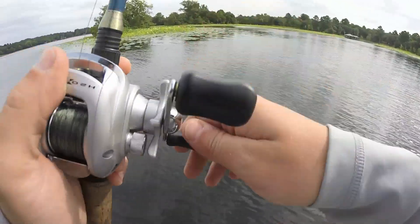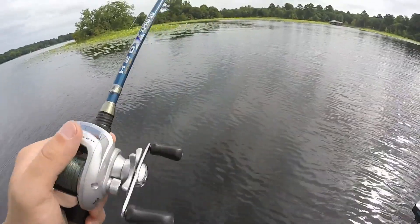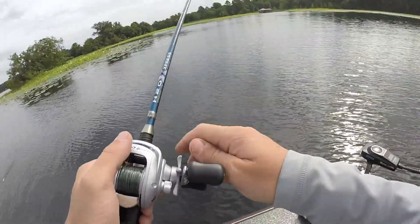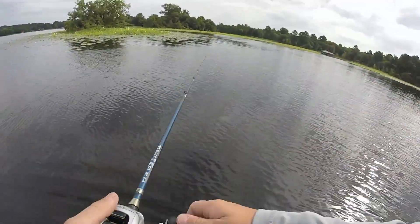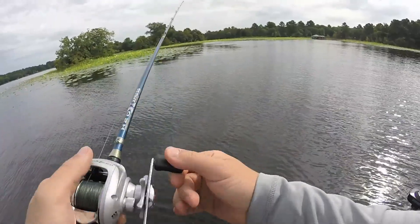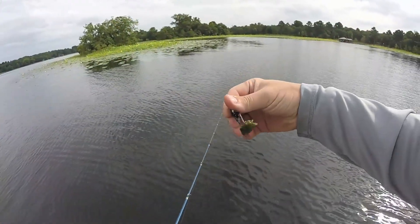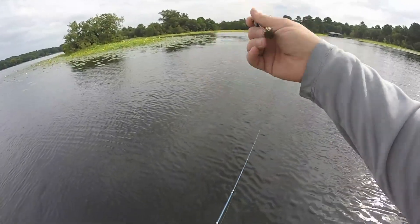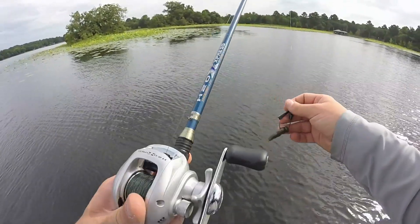Little update for you fishing fam — we ain't catching crap. We're in about three foot of water. Sucko meters are pretty high right now. That right there was a fish — that sucks. Stole my freaking claws, my trailer, everything. That's how it's going folks.